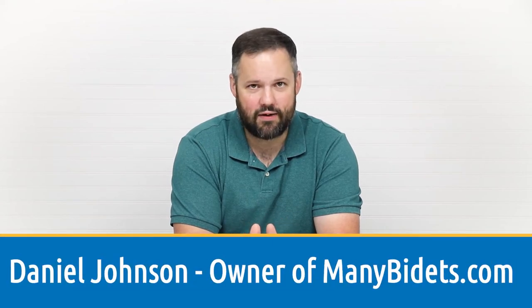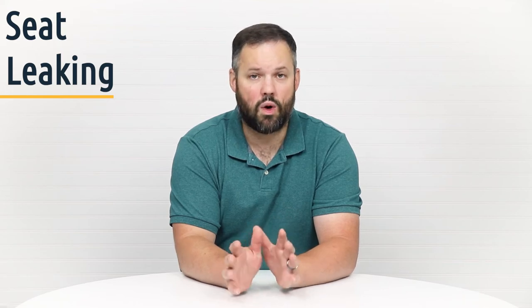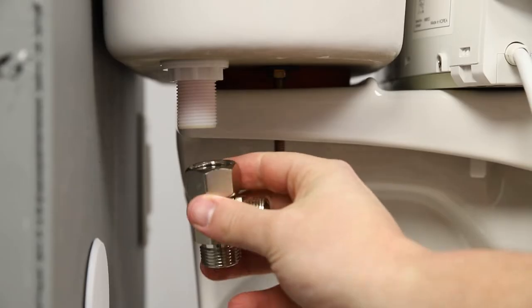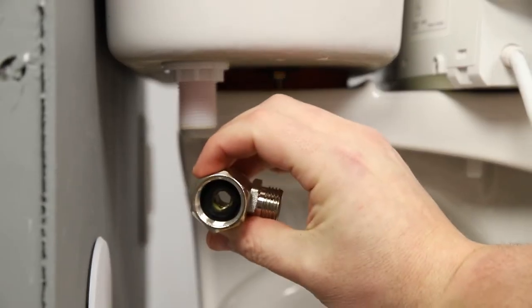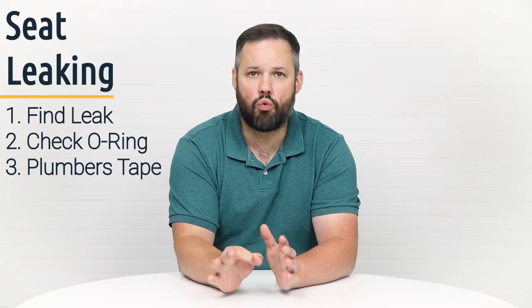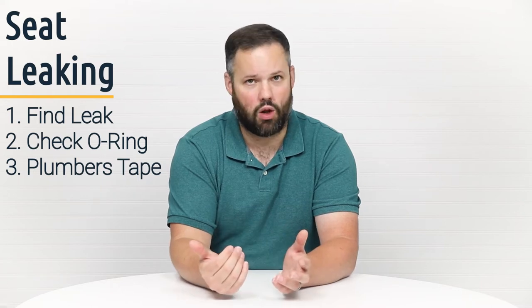Why is my seat leaking? For starters, we have to find where the leak is originating. Once we've determined that, we need to turn off the water supply and check that connection for a rubber o-ring. The most common reason why a connection is leaking is because the rubber o-ring that needs to be there isn't there, meaning that there's no longer a good seal.